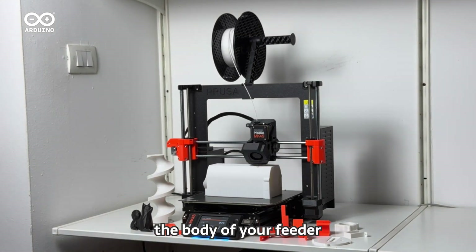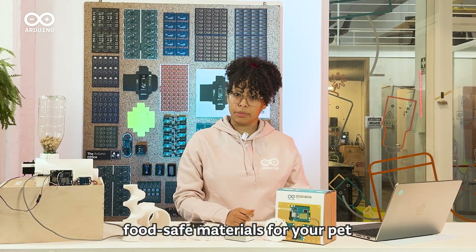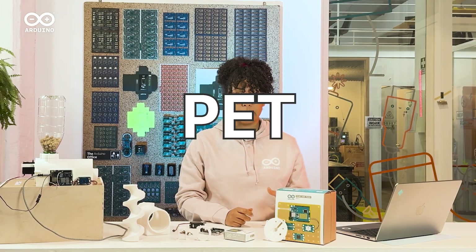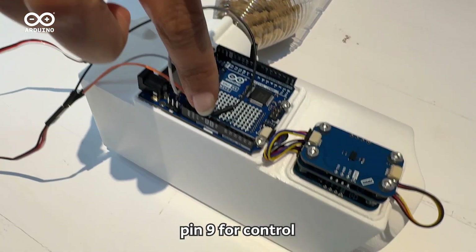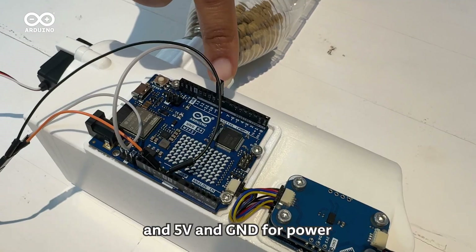Start by 3D printing the body of your feeder. Make sure to choose food-safe materials for your pet, like PET — get it? Next, connect your Servamoto to the Uno R4 Wi-Fi: Pin 9 for control and 5V and GND for power.